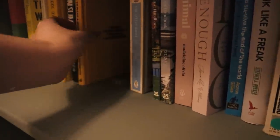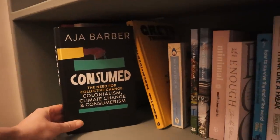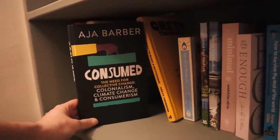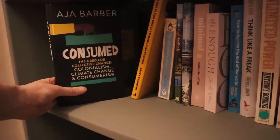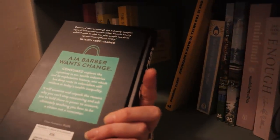Books like Hygge, and this book Consumed by Aja Barber — if you don't follow her on Instagram already, what are you doing? She is just the most inspirational, knowledgeable person. I haven't had the chance to read it yet so I'm really looking forward to it. It's all about fast fashion, colonialism, climate change, and consumerism. I've also got loads of books like The School of Life, Eating Animals, Terrible Things to Waste, Zootopia — loads of educational books.